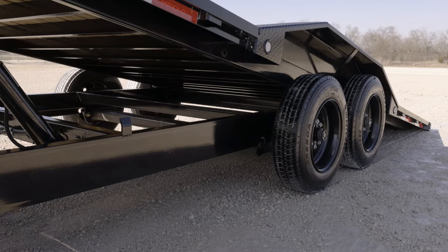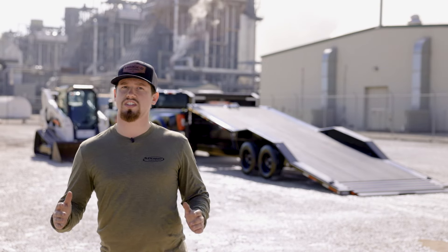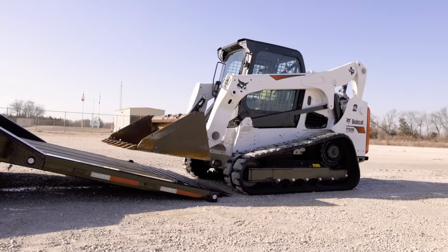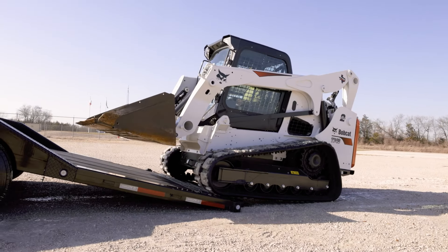Two 8K electric brake axles with torsion suspension give the T8X a smooth, steady ride. This trailer has LED lights and a knife-edge rear for easy loading of cars and equipment.